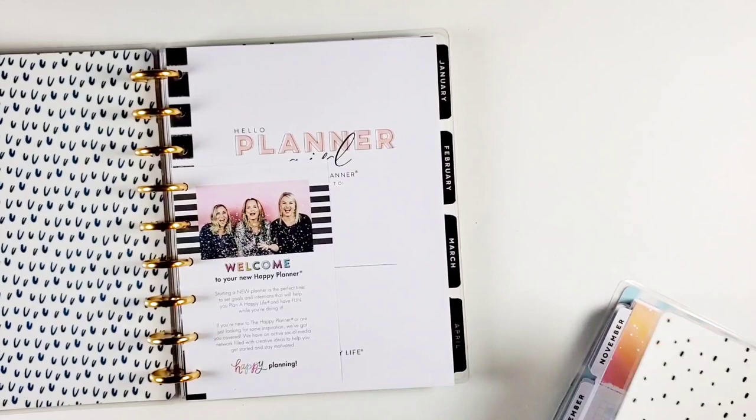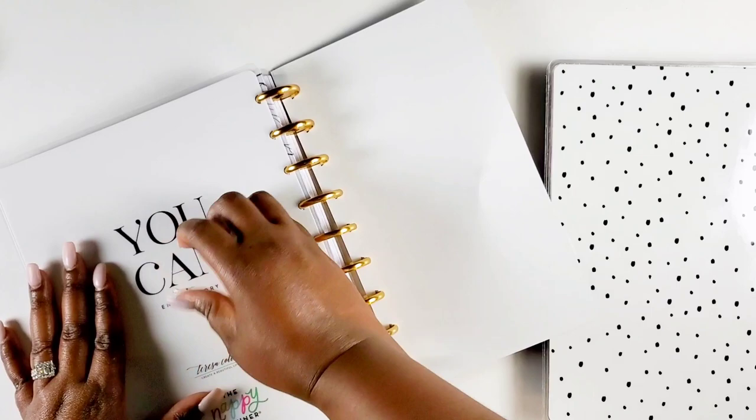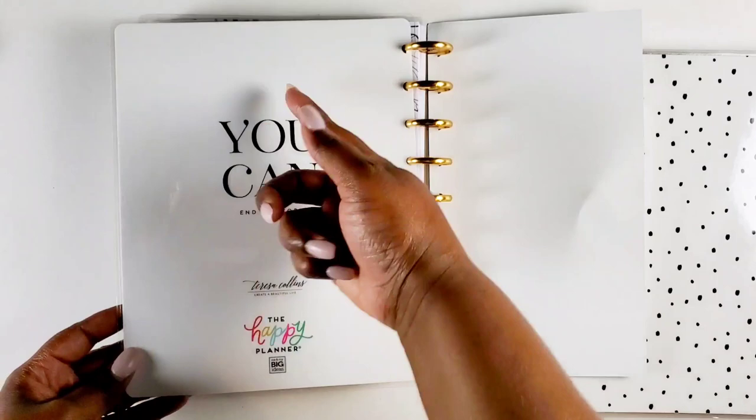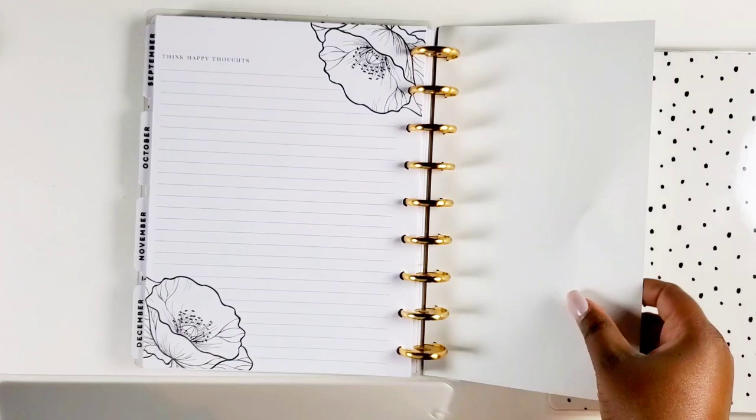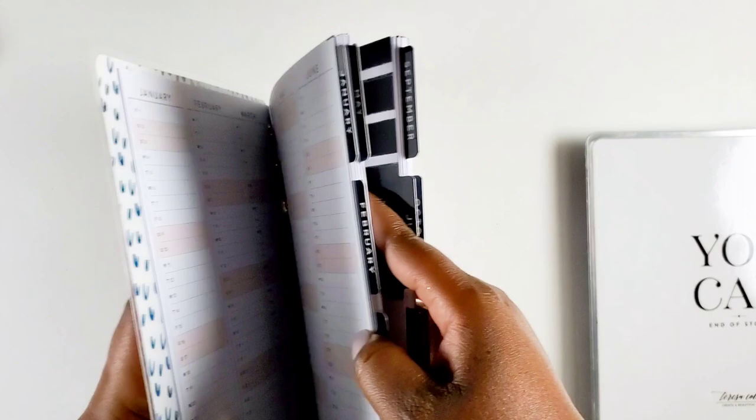I'm going to go ahead and take out — as you can see, I haven't taken the paper off of this yet. I love this back cover — it says 'you can, end of story.' I love that she collabed with the Happy Planner and gave us this whole vibe. I decided to keep only four months in here. Initially I said I was going to do three, but I'm going to do four, so that way I can just switch it out three times this year.